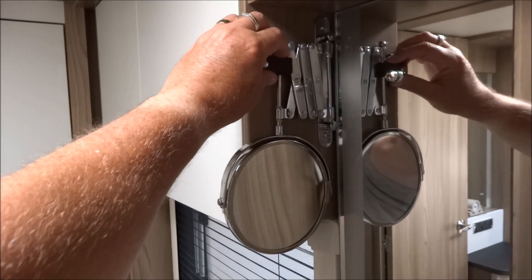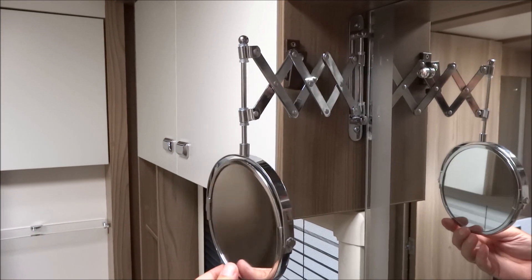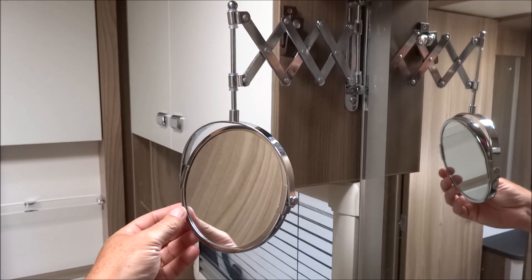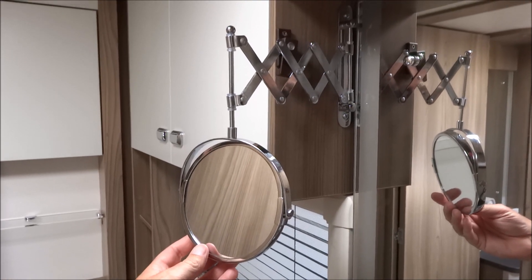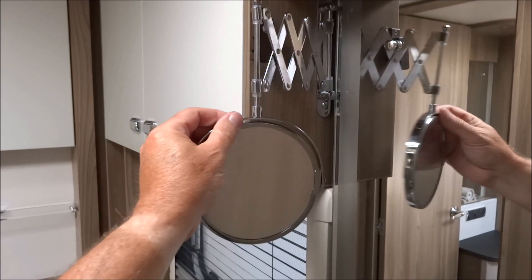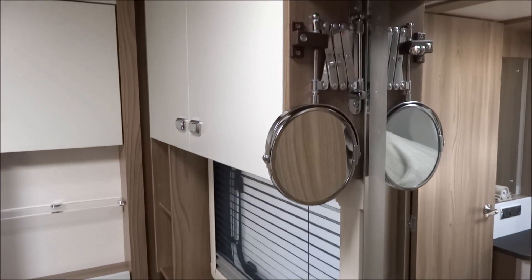Let me show you — if I unclip this, like so, the mirror will come out and you can use it as a shaving mirror or a makeup mirror. It turns around and on the other side it's a magnified mirror. Same sort of thing as you'd have at home, but the nice thing about it is you can slide it back into position, clip it away, and when you're driving along it doesn't rattle around.